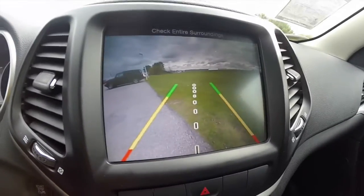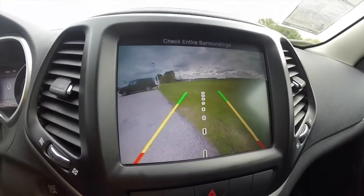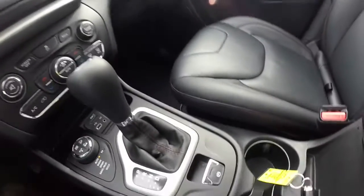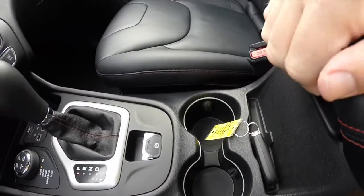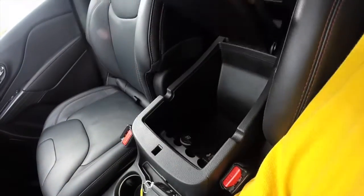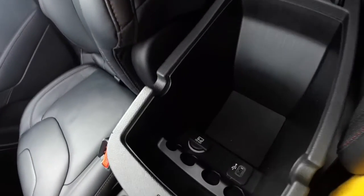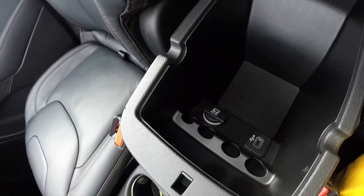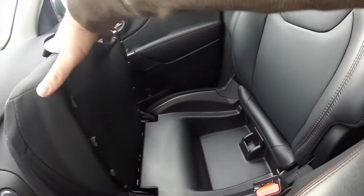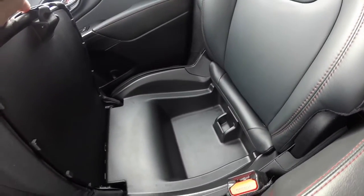The vehicle is equipped with the reverse camera and has guidance lines. There are illuminated cupholders and dual level storage with a USB charge port and a 12-volt power point. The passenger seat lifts up to reveal storage underneath.